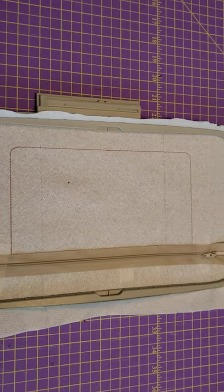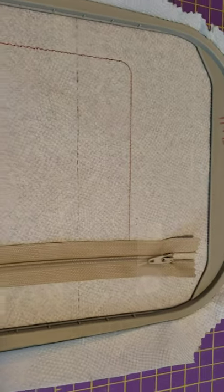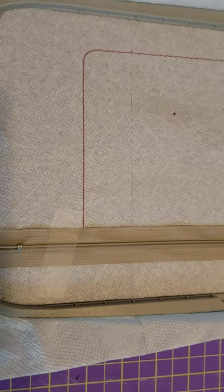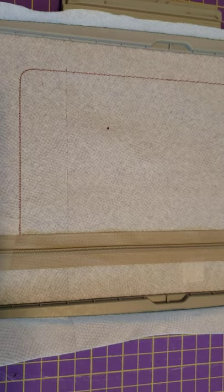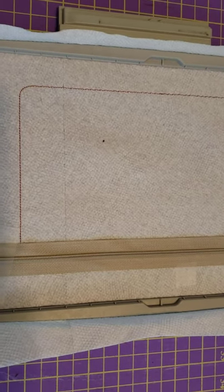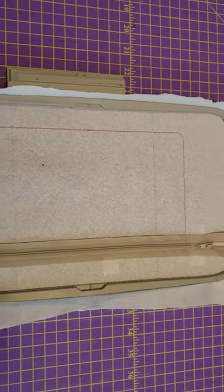I've taped it at the top, in the middle, and down at the bottom. I'm going to go to the machine and the next step will tack down the zipper, so I'll be back in a minute. The zipper has been tacked down now.